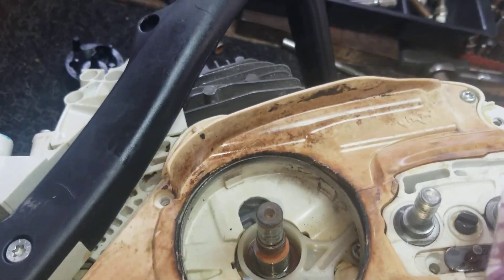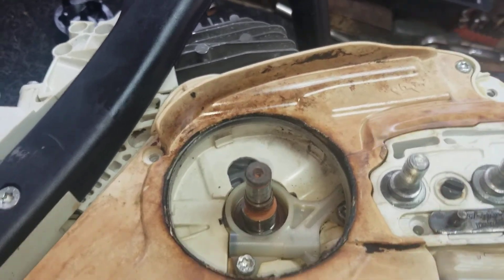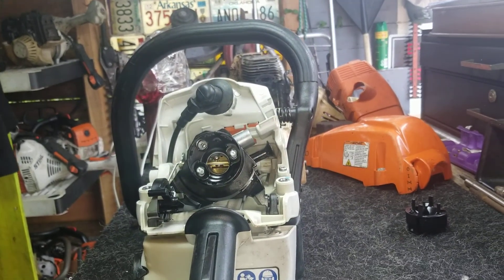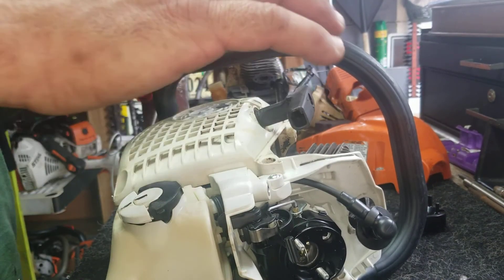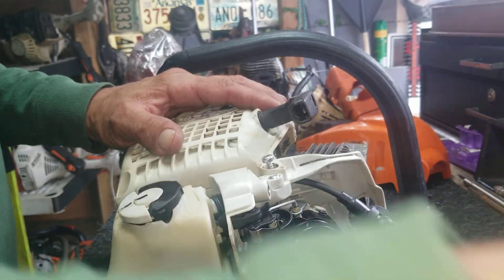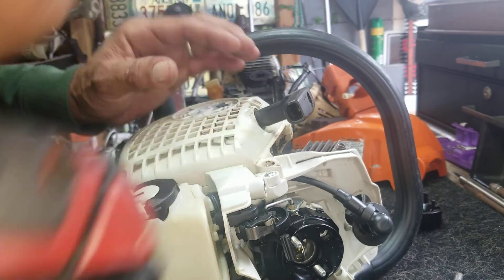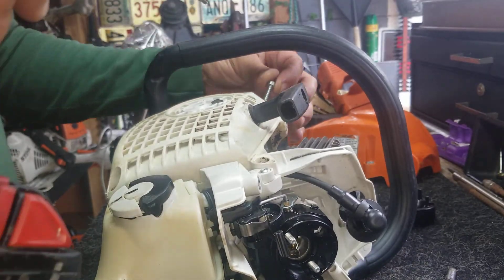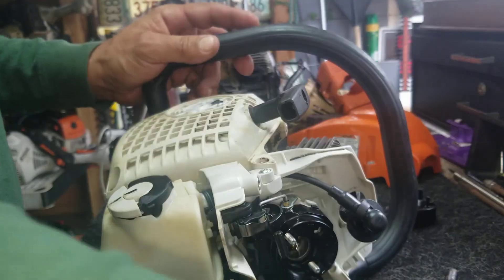All right guys, we're going to check here and clean up a little bit. You can see it's missing the clutch. We're going to clean here with the oil that comes out to see if it pumps the pump. Everything looks clean, perfect. Let's go — I don't think it's going to start but I want to give it a shot.